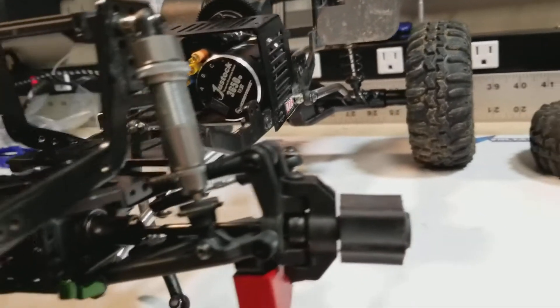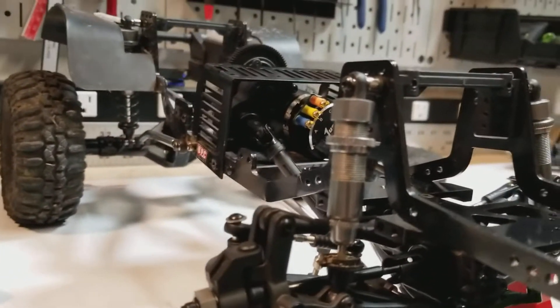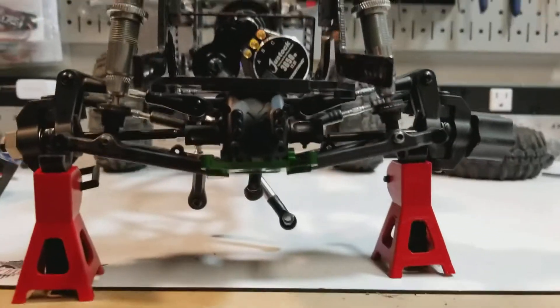Still a bunch of work to do, but I am cruising right along and still making progress. Haven't forgot about the Gen 7 — really itching to get this done and take it out and see how it performs.